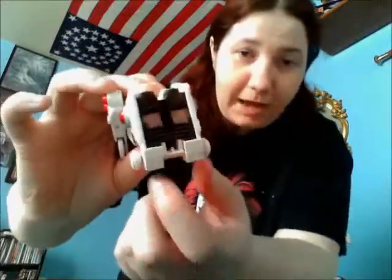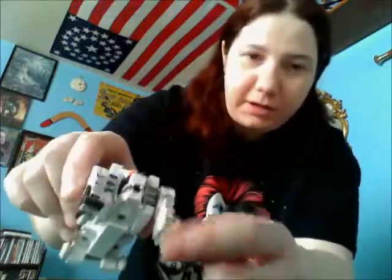Luckily for me, I found the Tigerzord in a parts lot. This is the Tigerzord that goes to the sword. As you can see, he has a hole at the back with a spring in here so he can launch. He has the little tires and everything. The only thing he's missing is his rubber toe on this foot.